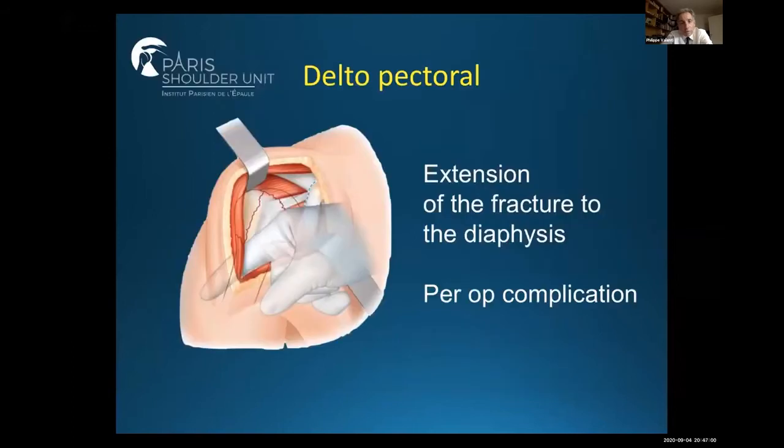Sometimes I prefer to use a deltopectoral approach because there is an extension of the fracture to the diaphysis, and if you have a fracture of the diaphysis during the operation you can extend your approach with a deltopectoral approach.